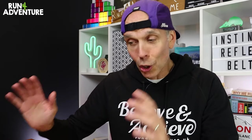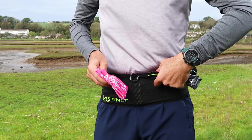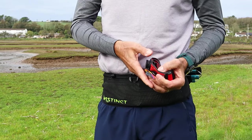I've got to give a big shout out to Lawrence, a viewer, because he's actually the guy that sent me this belt. He sent the Instinct belt through so that I could test and review it on the channel, so big thanks Lawrence — it's really appreciated.